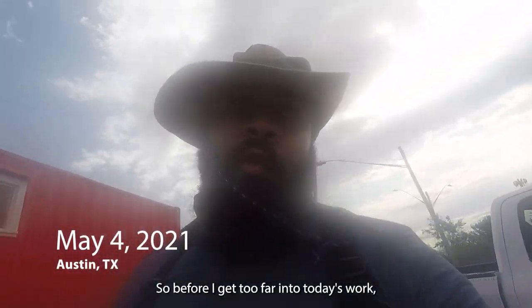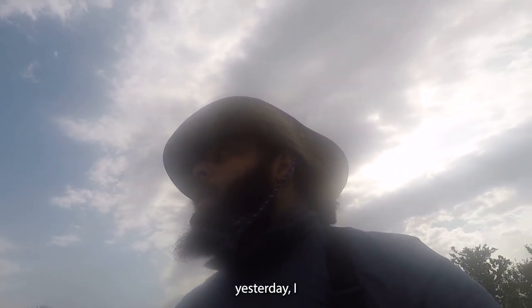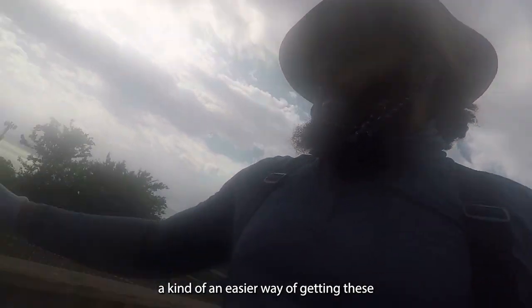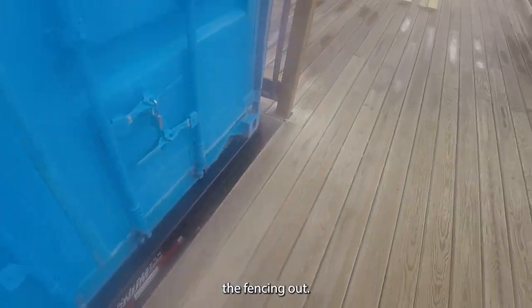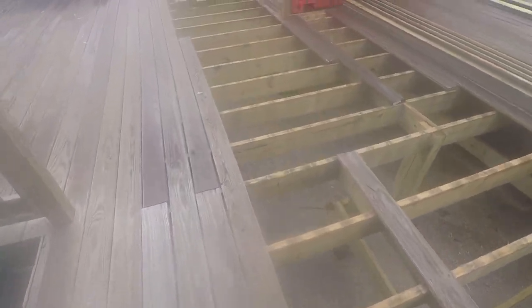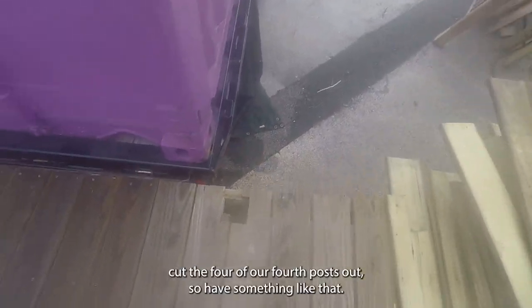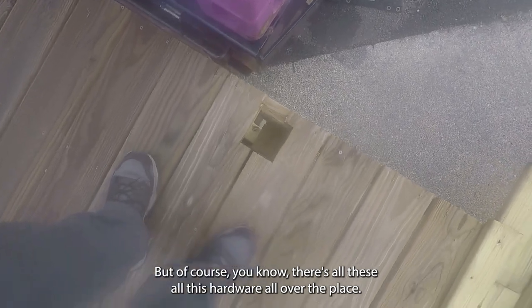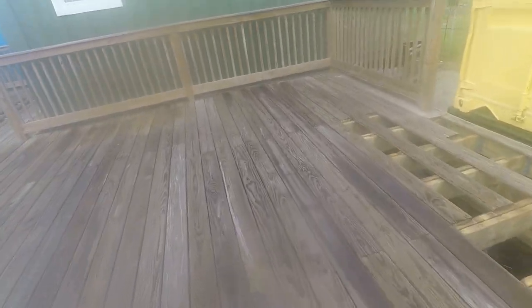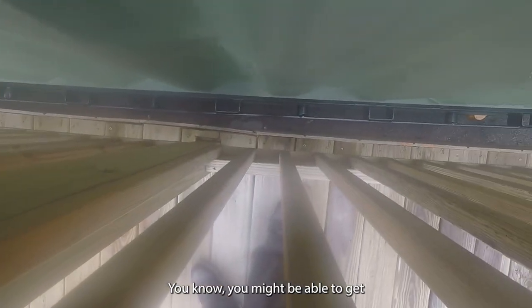Before I get too far into today's work — this is Tuesday of week two. Towards the end of yesterday I started figuring out an easier way to get the fencing out. As you start taking stuff apart, you learn how it was built and you stop fighting against that. On this section I cut the 4x4 post out, but there's all this hardware all over the place. To get to the screws on the very outside of the deck boards, you really don't have access.